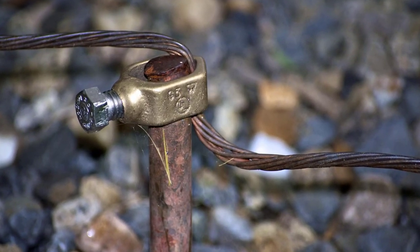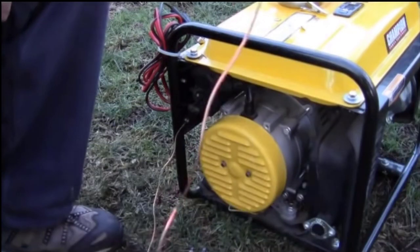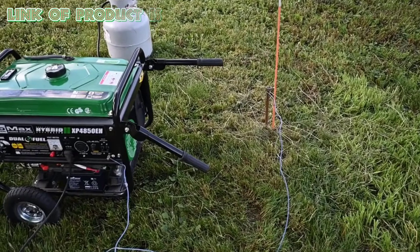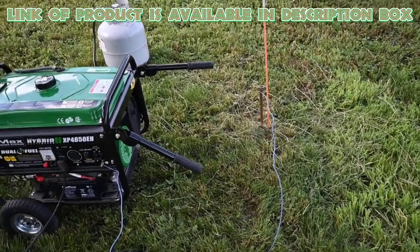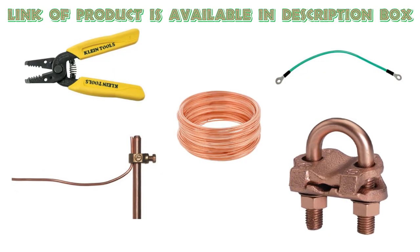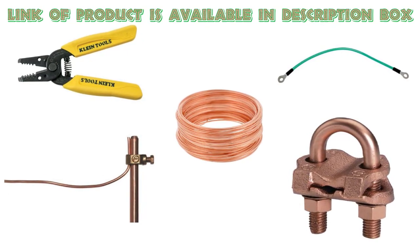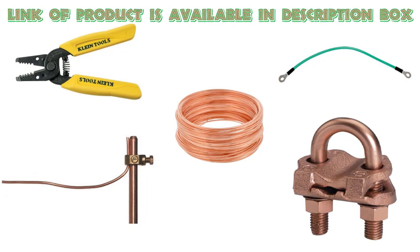Use a grounding rod to create a proper electrical ground for your generator. Materials needed: a copper grounding rod 8 feet in length, a grounding wire of 10 to 12 gauge copper wire, a grounding clamp, and a wire stripper.